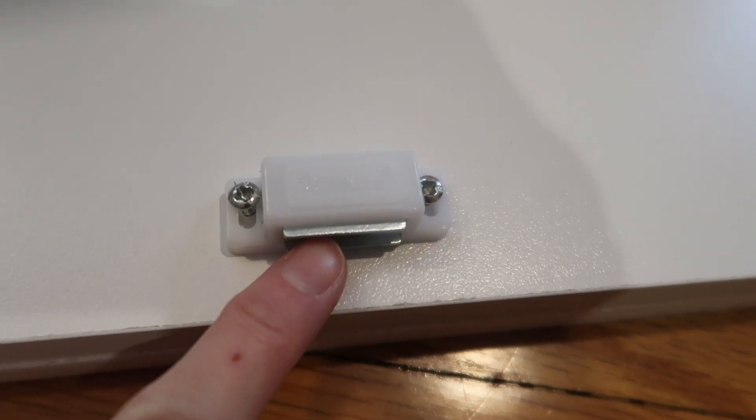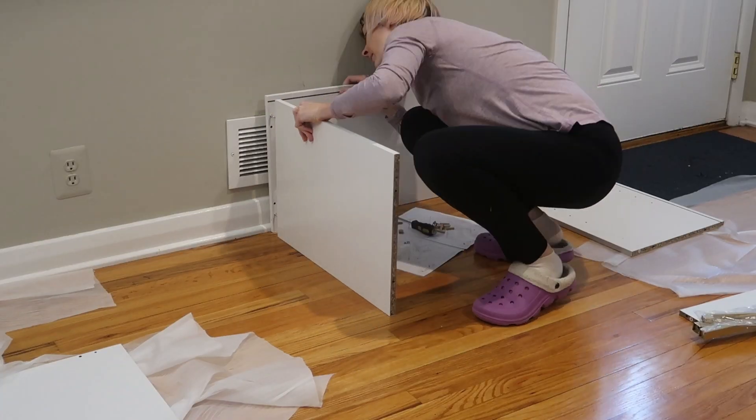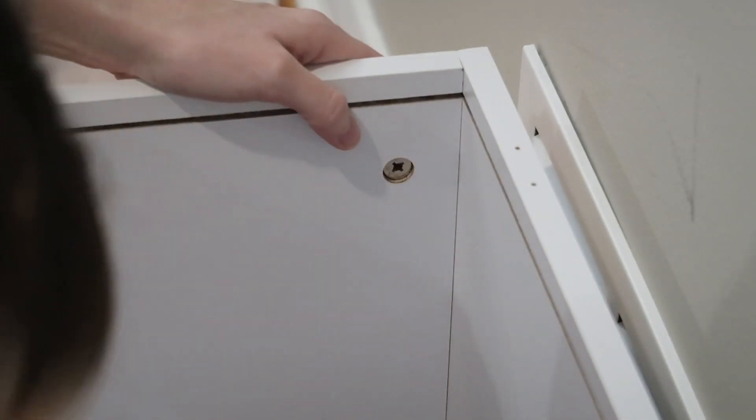Here is the little magnet that the front doors are going to be attracted to. Next, we're going to use dowels and this little thing, and you do need a flathead screwdriver to lock these into place.